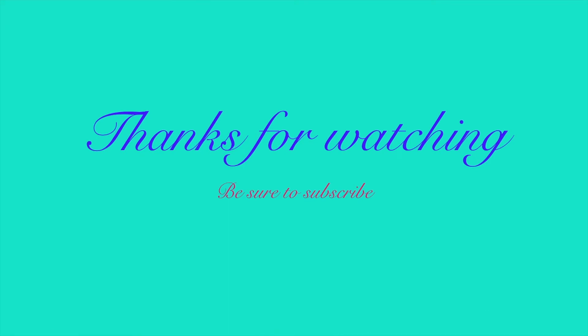If you did enjoy it, be sure to give it a thumbs up and don't forget to click that subscribe button along with the notification bell so you don't miss any future videos. Until next time, I'll see y'all later, bye!